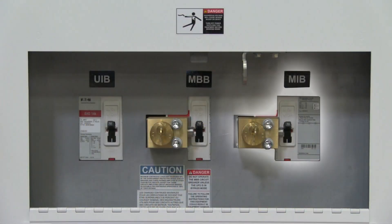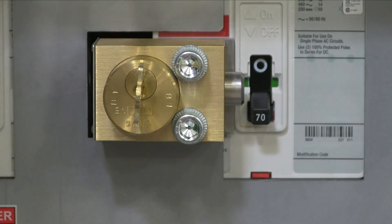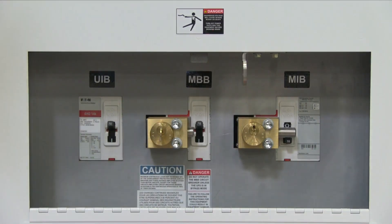Next, we'll move on to the MIB breaker. The bolt should already be in the withdrawn position. Let's turn off the breaker. Once that's done, we turn key B1 to lock the MIB breaker in the off position. Key B1 is now free.